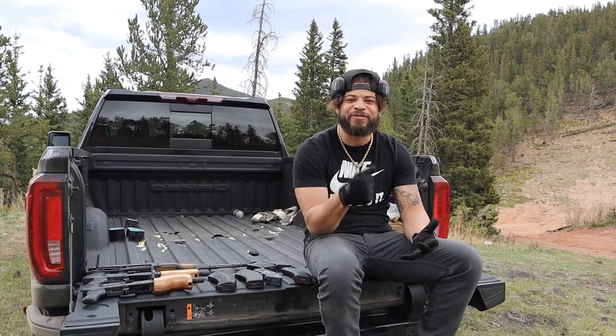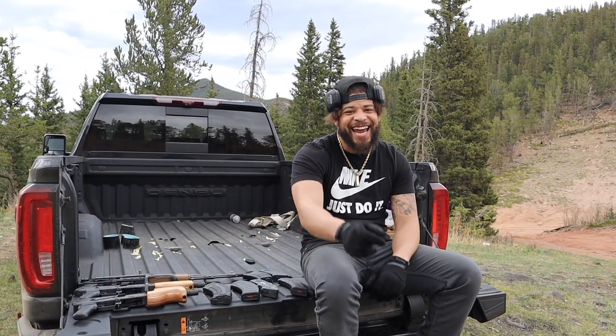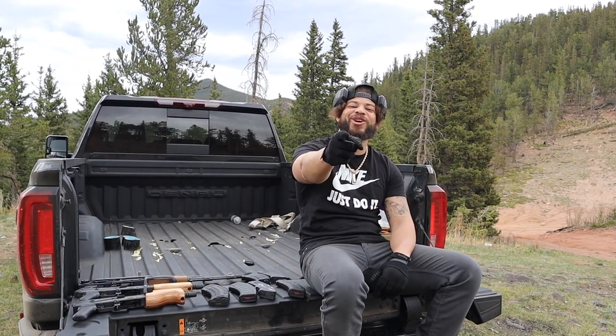It is not an in-depth review day. It's a fun day, it's a range day, and I got a surprise for y'all if you stick around. But you got to stick around for that — if you don't stick around for the surprise, hey, I don't like you anyway.